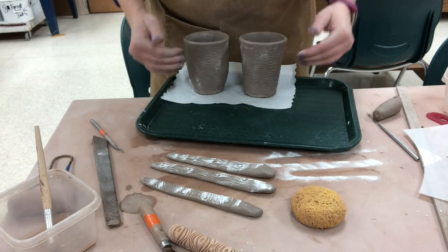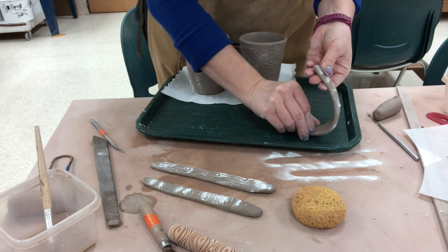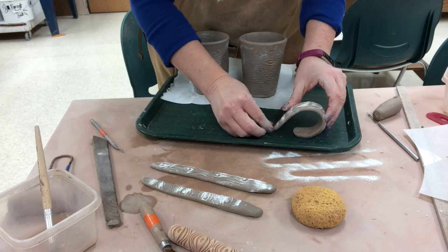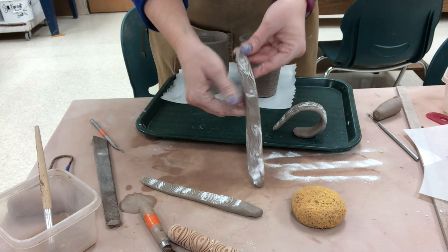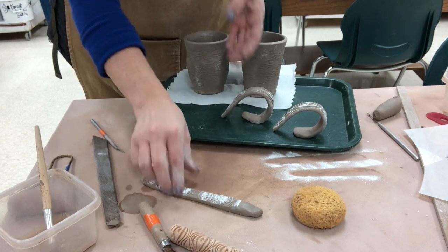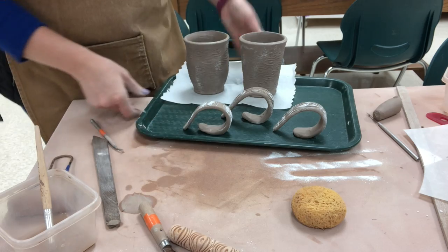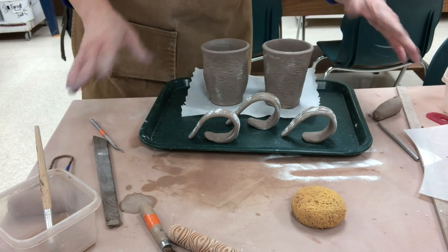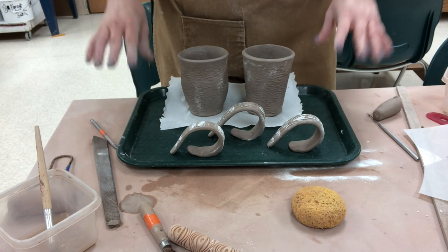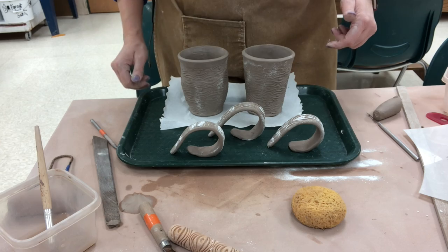Now that I have my two plastic cups sitting here on the tray, I'm going to place my handles with them. I usually take the fat end and stick that down, then curve the smaller end around — these are bigger than I'll actually use, so I will trim off some of that excess. Then I'm going to cover all of these with a bag over the tray so they don't dry out too much. I'm going to let everything become the same moisture consistency of leather hard before I attach.